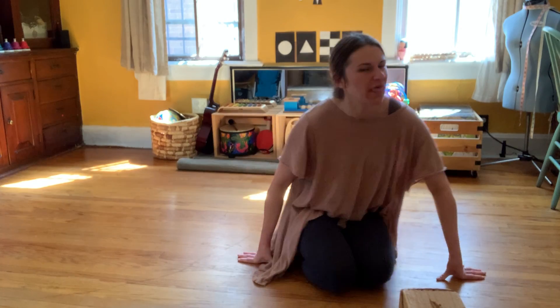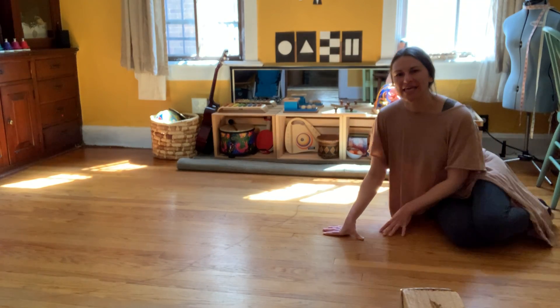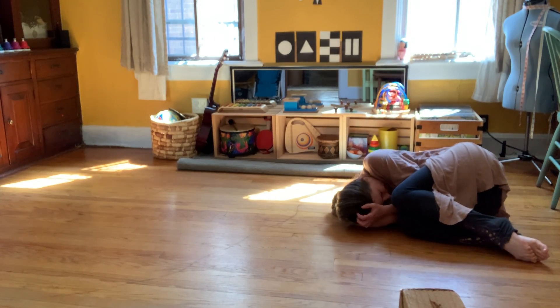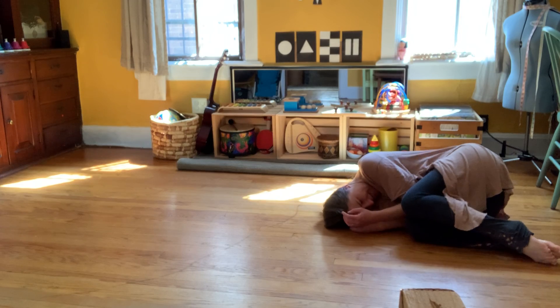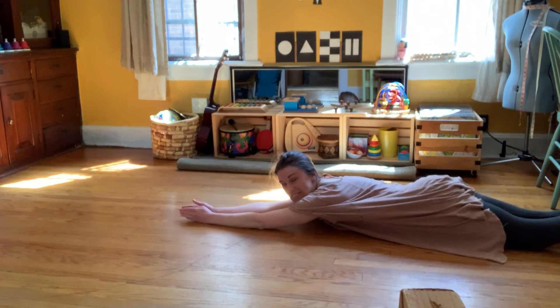So we're going to start on one side of the room and we're going to begin as an egg. You're going to pull your knees and your elbows in and curl up like an egg. Then shake and wiggle your egg, and as you hatch you're going to become a snake.